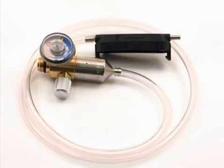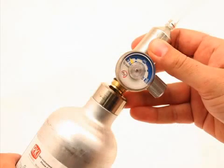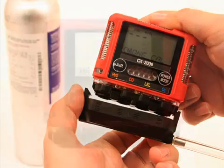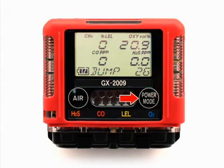Use the sample tubing to connect the calibration adapter plate to the regulator. Attach the tubing to the adapter plate on the inlet side. Confirm that the regulator on-off knob is turned all the way clockwise, closed. Screw the calibration gas cylinder onto the regulator. Push the adapter plate onto the GX 2009's sensor face, making sure the adapter plate is oriented with the sensor names on the adapter plate matching up with the sensor names on the instrument.